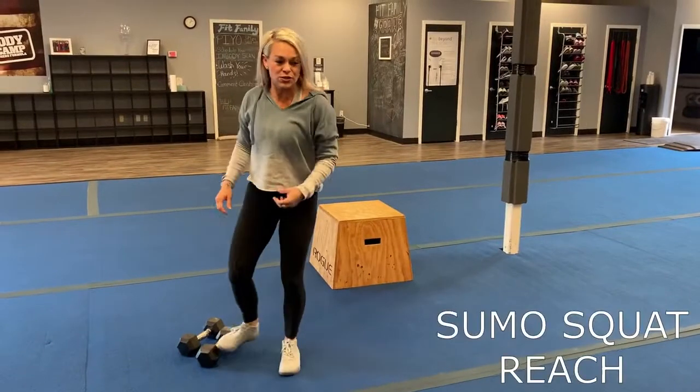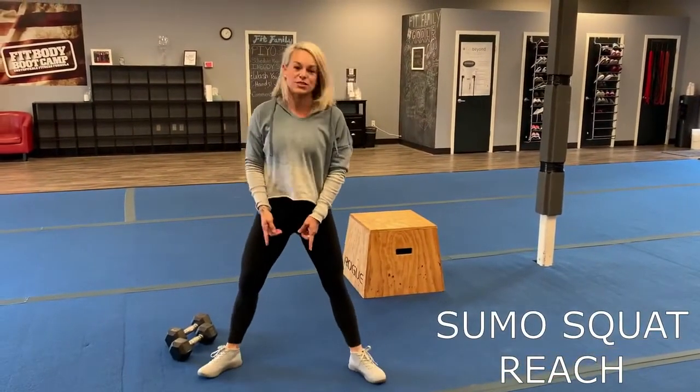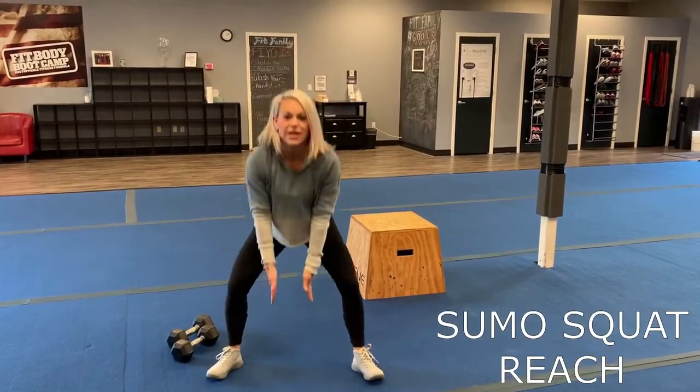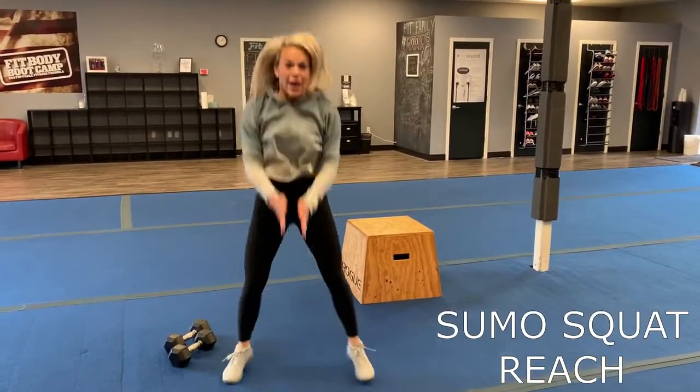Then we're going to do sumo squat reach. So you're going to go in a sumo squat position, your feet are out like so, and you're going to take those hands and touch in between your feet, then come up here, then up.